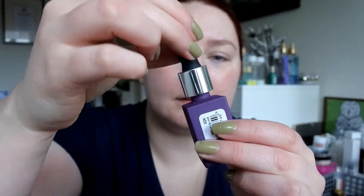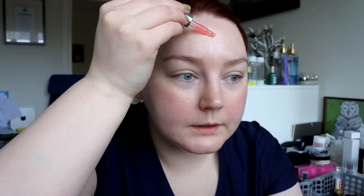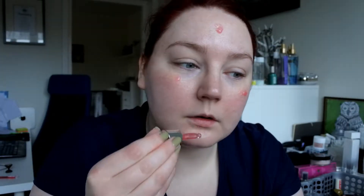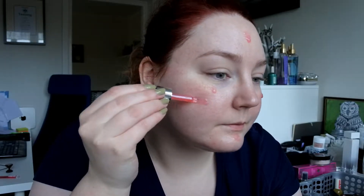It looks like this. I'm just going to put some on my face. It smells like citrus fruits, actually pretty good. It gives my skin a bit of radiance, and it's called Unicorn Drops, so I'm guessing that's the purpose.